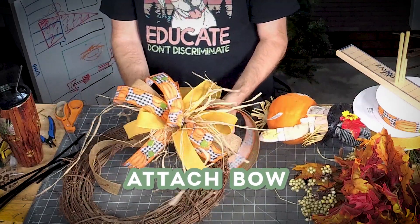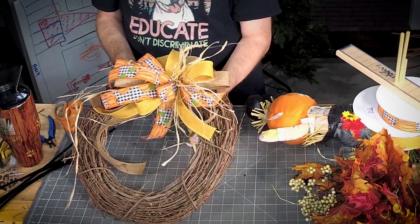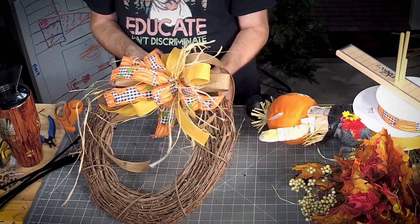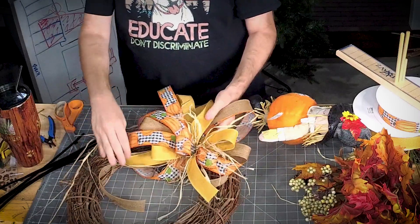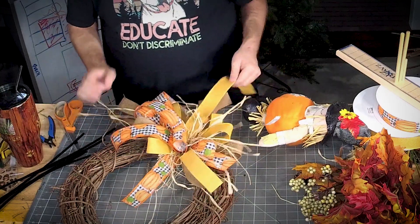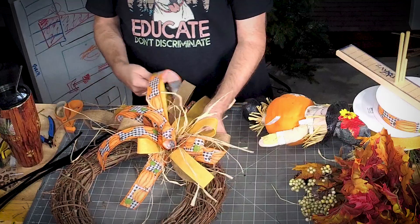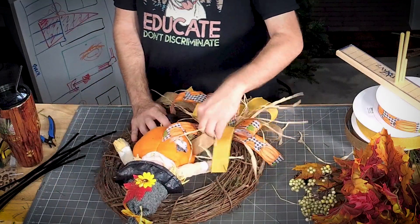Once we add our bow, we'll secure our little scarecrow. Because this is a circle grapevine wreath, it doesn't really matter where we add the bow — it's going to look the same from any spot. So now we can add our scarecrow where we want him.